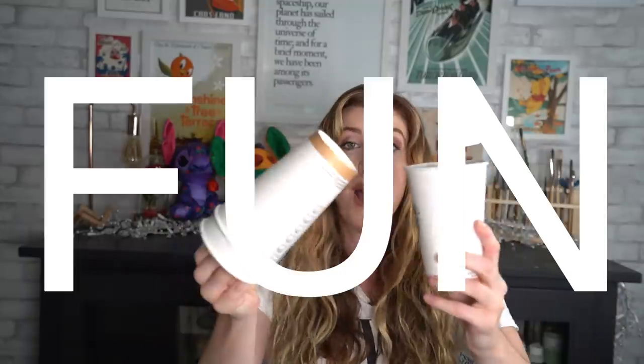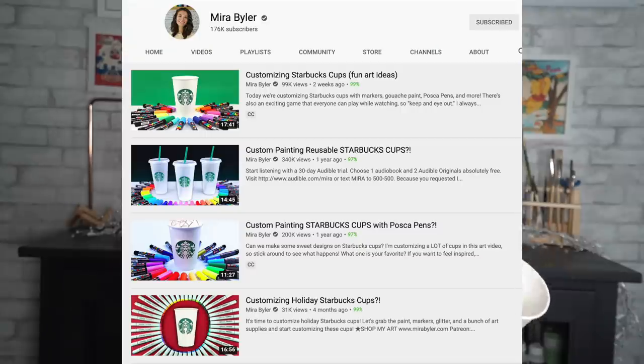Hello there, how are you all doing? I hope you are all doing well. So I have something fun — I have Starbucks cups! My friend has this series of videos where she does these incredible beautiful designs on Starbucks cups. It's one of my favorite series that she does and I always come away watching her videos like, oh, I really want to draw on a cup.